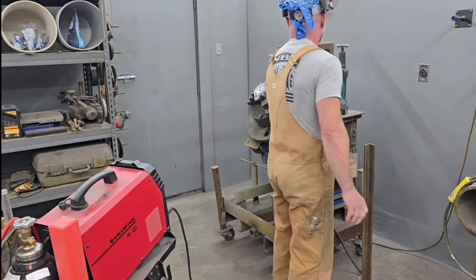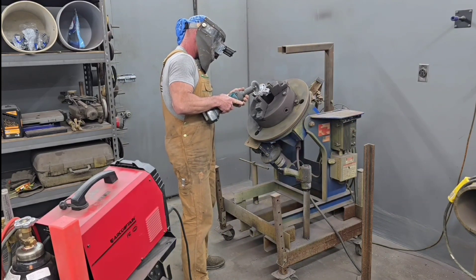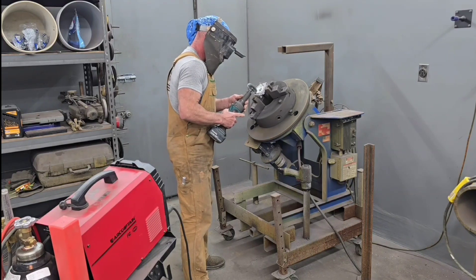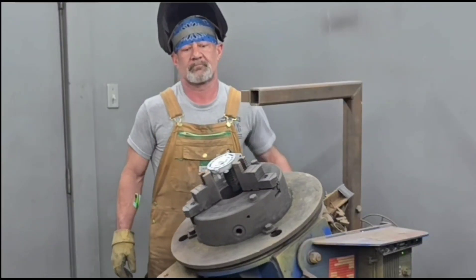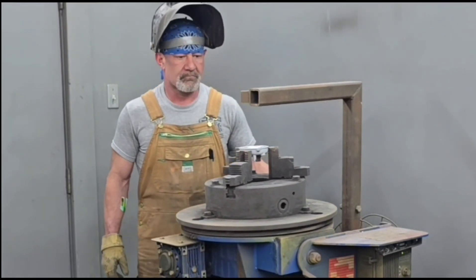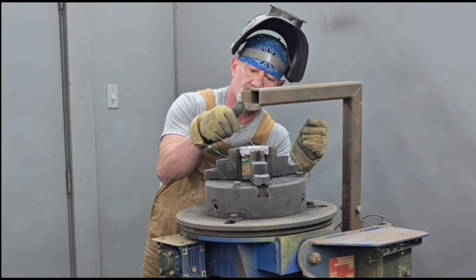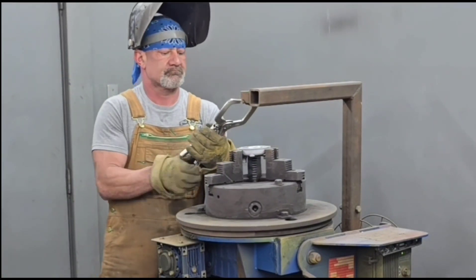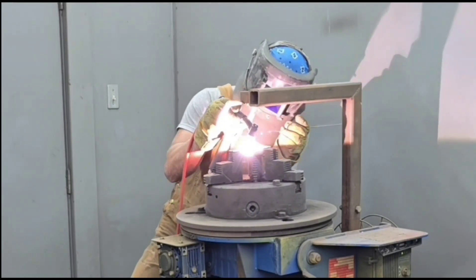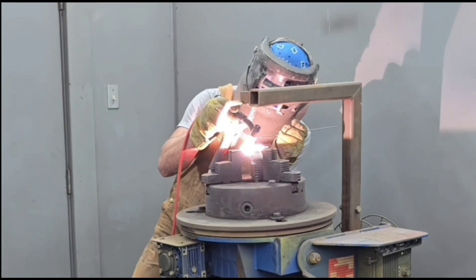I wanted to use the welding positioner and rotate this thing, and I'm just putting a weight on the foot pedal. Normally when I weld on something in the weld positioner I'll use my foot to operate when I want it to turn and when I don't. But since I'm TIG welding, I've already got to use one foot to operate the heat on my TIG machine, so I'm just going to get it at a speed I think is going to work and leave it turned.